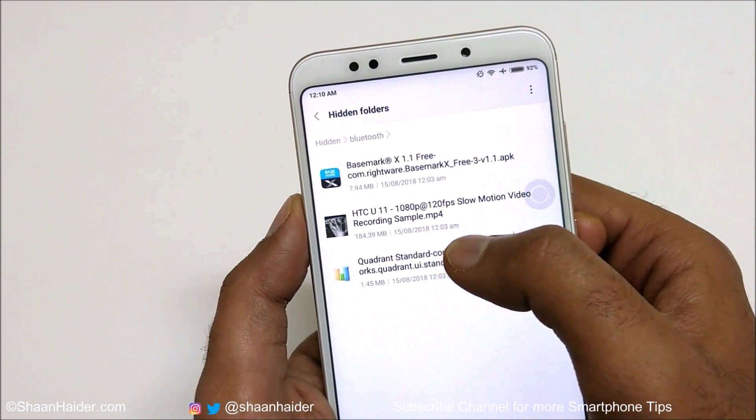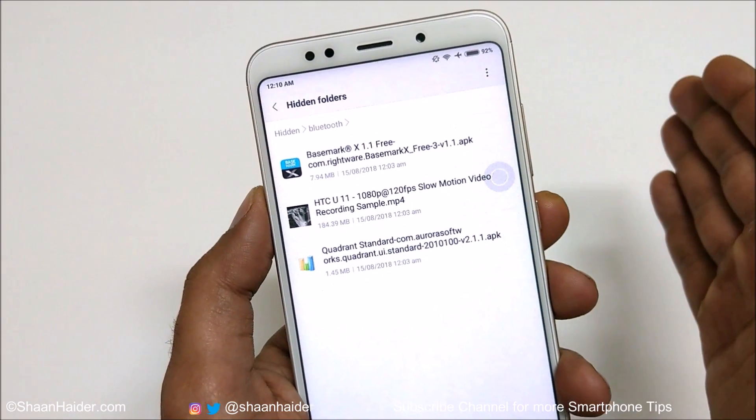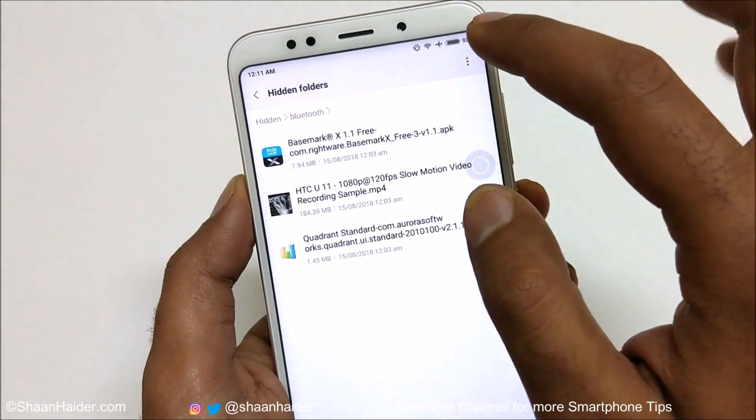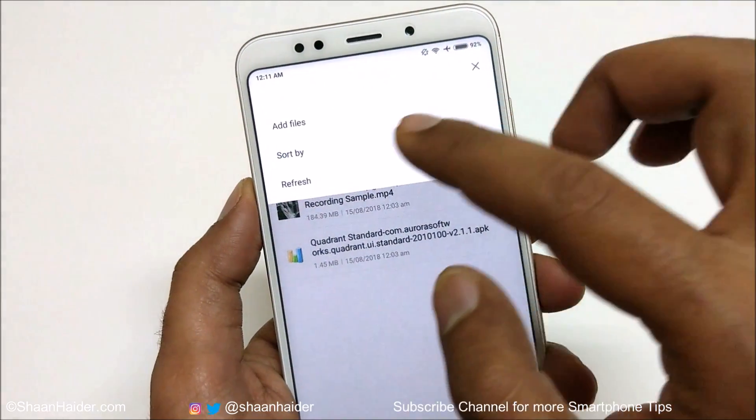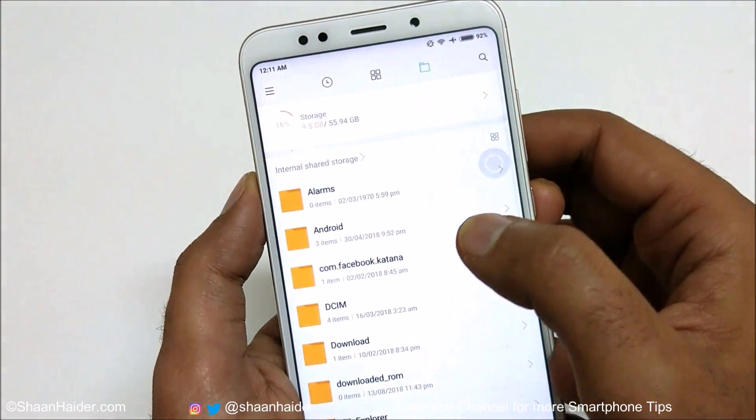You can see the folder with the video file that was completely hidden from the gallery. If you want to add more files to this hidden folder, tap the three dots and select Add Files to add more content.